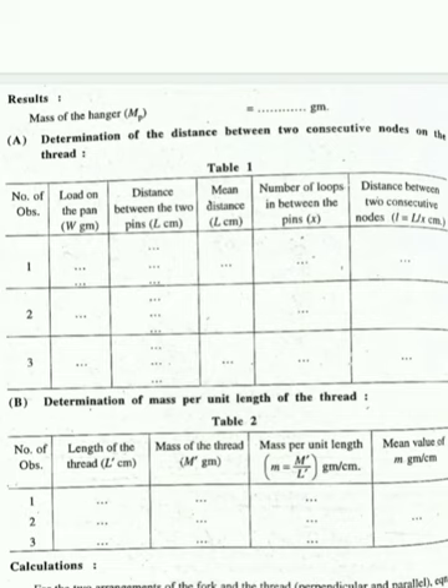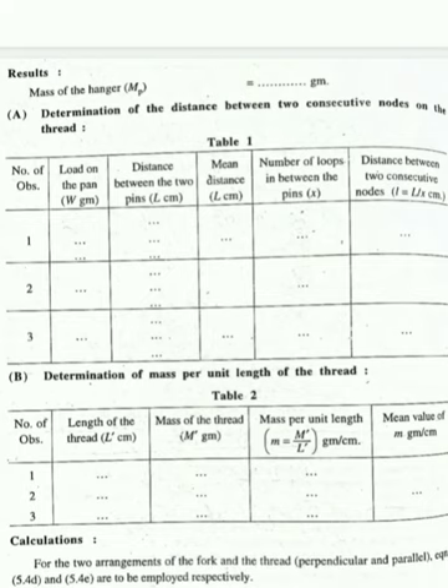You also need to measure the mass per unit length of the string — take a sample of the string, measure its length and weigh it using an electronic or common balance, then calculate mass per unit length. Once you know the mass per unit length and l, you put them into the formula and get the result. For each weight, take preferably three observations and measure at least a minimum of two loops. The formula is different for perpendicular and parallel arrangement.